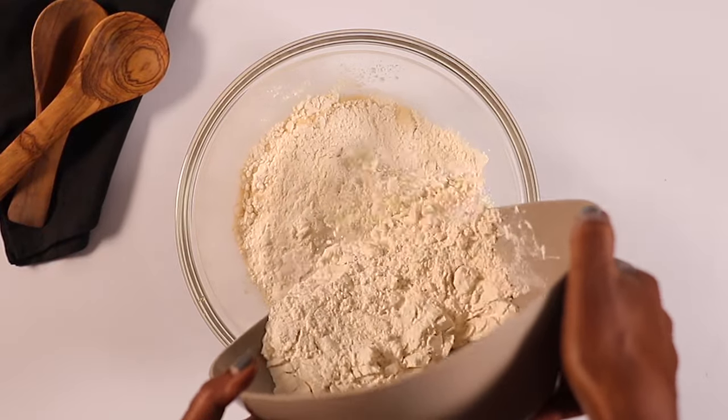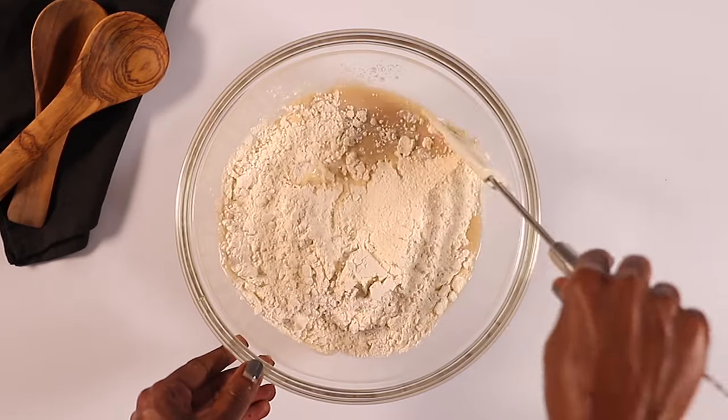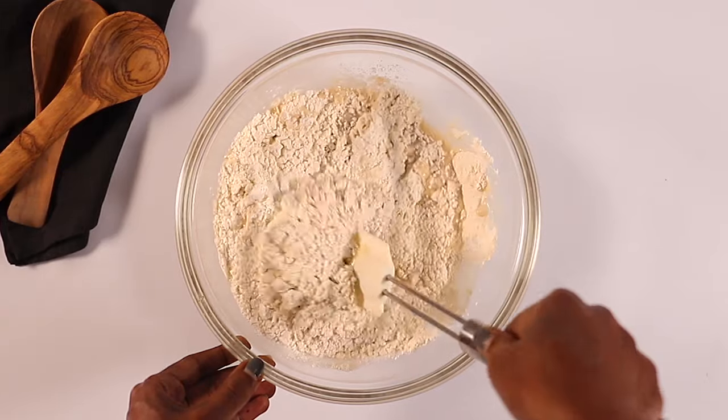Next you'll add the flour to the bowl, and just using a spatula you're going to mix this well until it forms a firm and stiff dough.